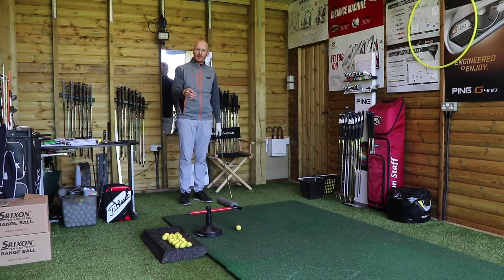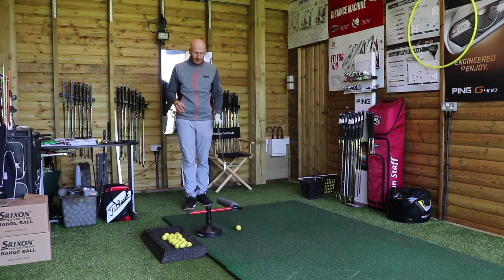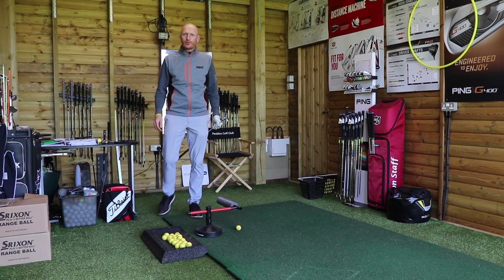This training aid is the Inside Approach — or it's a take on the Inside Approach. The Inside Approach was the original training aid I had like this. This one is called the Pure Swing Path Improver.